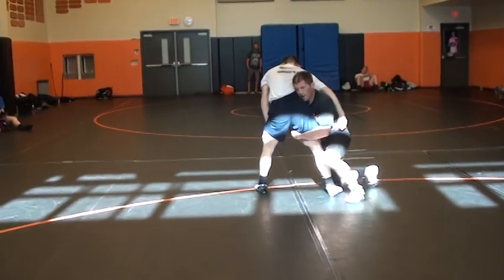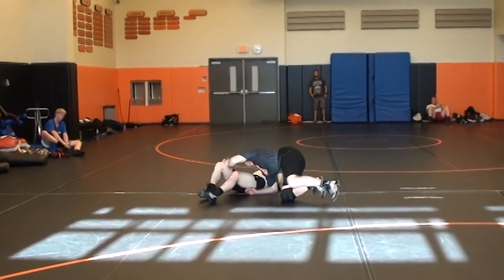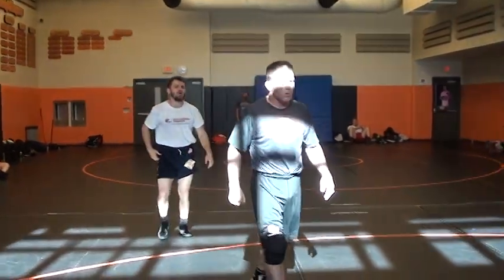Again, right here to work. Right here. Boom! Drive him into the mat. Drive your shoulder into the solar plexus.